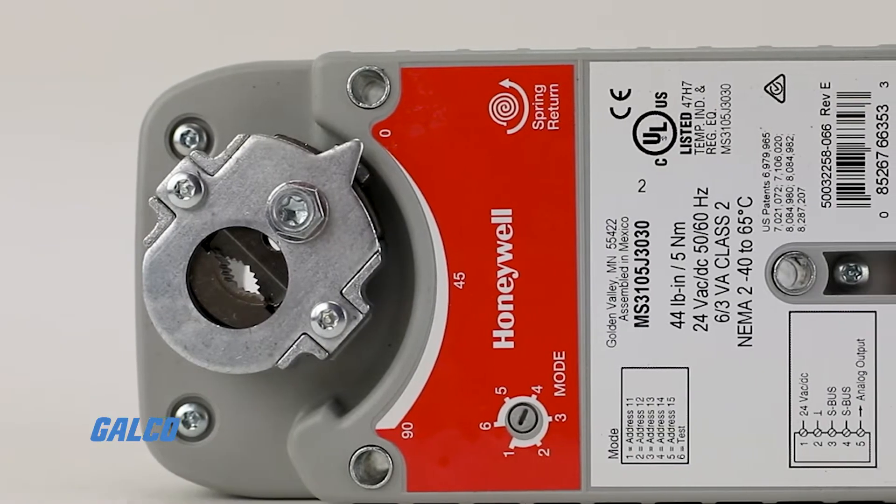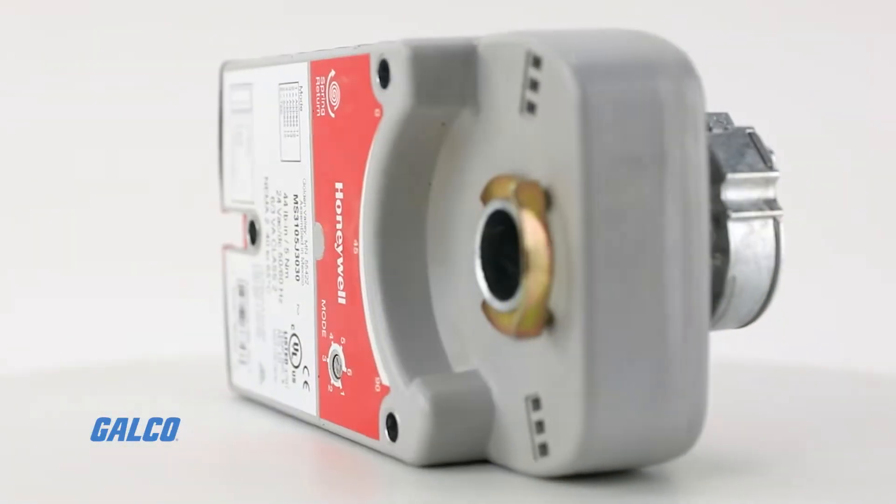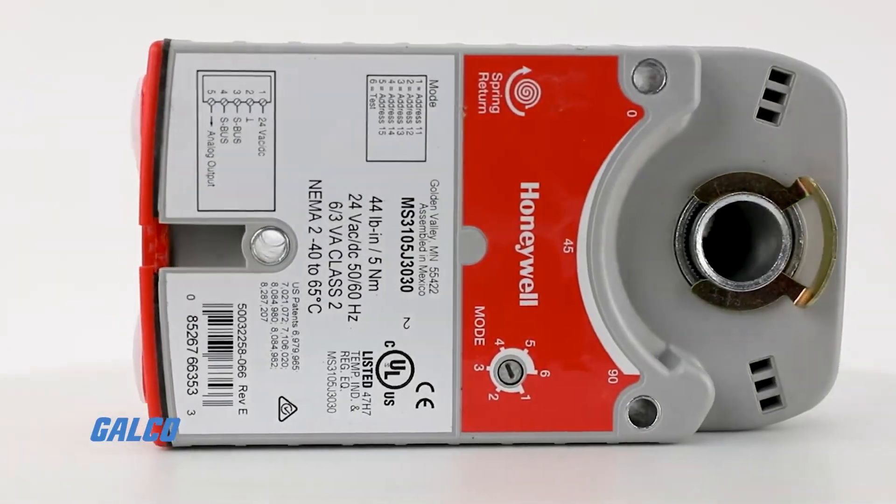All models are UL-CUL listed and CE compliant, and are plenum rated per UL-873.